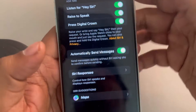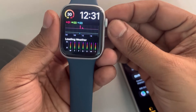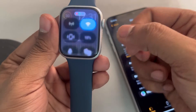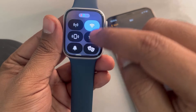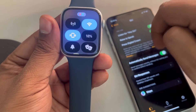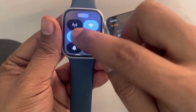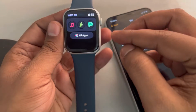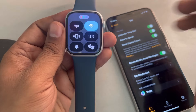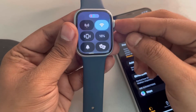If this is also not working, let's move to the third method. Tap the side button so that the menu appears. Press the bell icon and make sure that your phone is ringing and it is connected to you. If your phone rings by pressing this bell icon, that means your Apple Watch is connected to your phone.